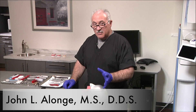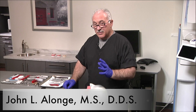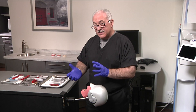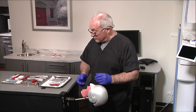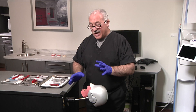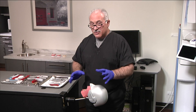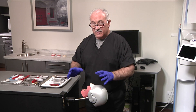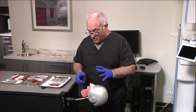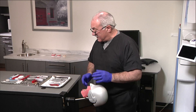I'd like to show you some positioning of yourself and your patient to facilitate the techniques of minimally invasive exodontia so you'd be more successful. First and foremost, try to put yourself in a balanced position. We're creatures of habit — we have some old tricks that are hard to break where we contort and do all this and that. I'm in a standing position where you would be at the 10 o'clock position sitting down.